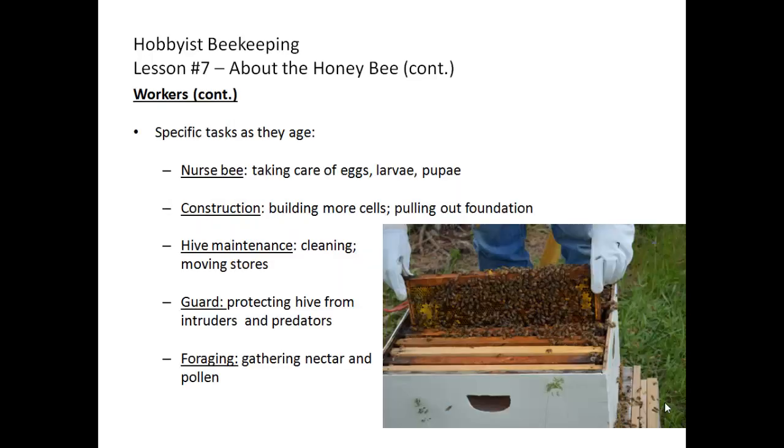Worker bees have specific tasks as they age. First they care for eggs, larvae, and pupae — they're called nurse bees. Next is the construction bee stage, responsible for building more cells and pulling out foundation. Then comes hive maintenance, where they're responsible for cleaning and moving stores. Guard bee is responsible for protecting the hive from intruders and predators. And lastly, they become foraging bees, gathering nectar and pollen.